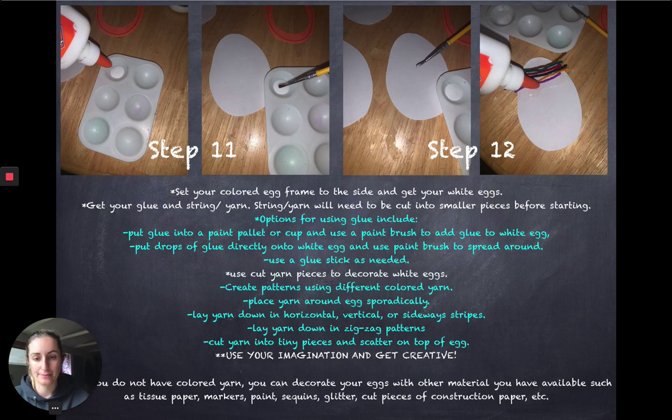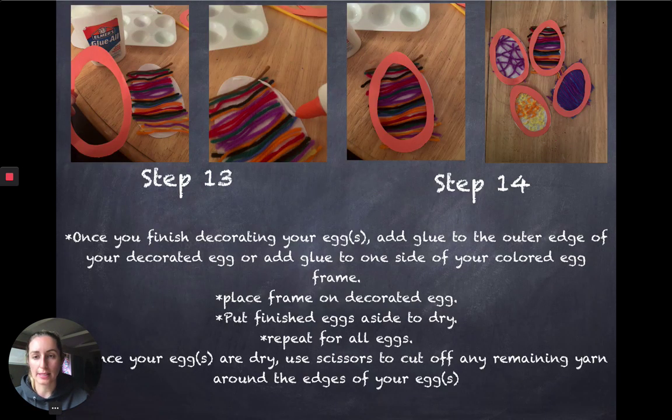Once you finish decorating, grab your colored egg frames and add glue using either your paintbrush or the glue bottle itself. I don't recommend using a glue stick for this part unless you put the glue on the colored paper, but sometimes that can get tricky. I took my glue, went around the edge of my decorated egg, and then added the colored frame on top. You can see that my four eggs are all different — I did crazy sporadic yarn using one color, stripes with multiple colors, and a pattern with blue and purple.